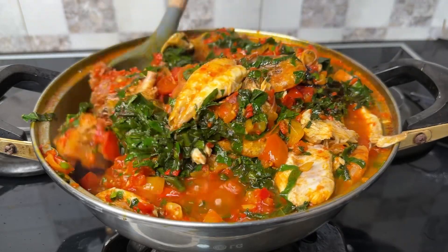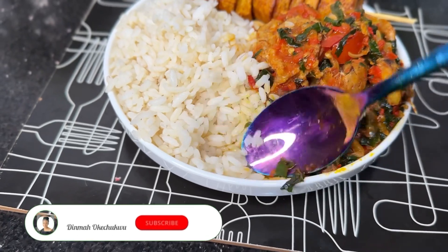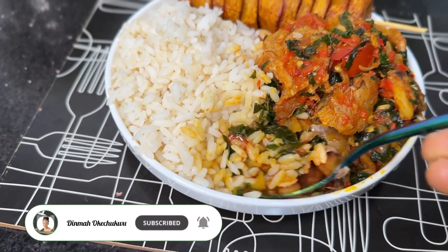Hi guys, it's Tima here. Today we're going to be making a very delicious and sumptuous meal — we're going to make a vegetable stew, so stay tuned and make sure you subscribe.